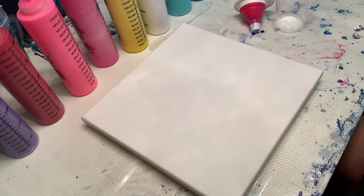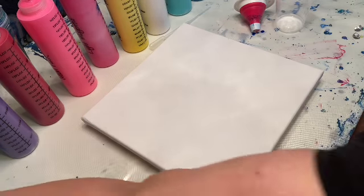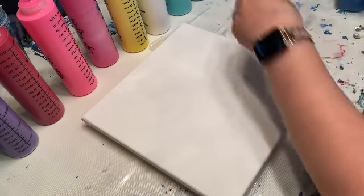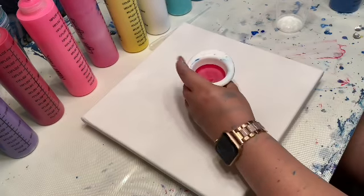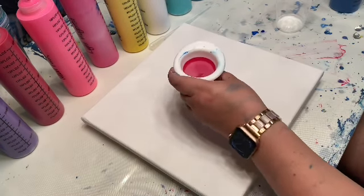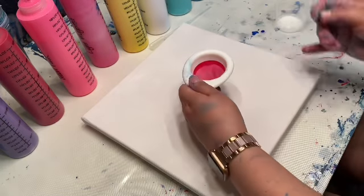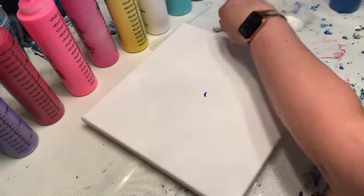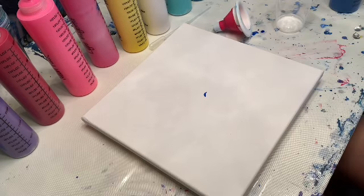Pro tip: make sure all of your colors are ready to be poured, because once you have this down it is incredibly hard to try to open up a paint bottle while the funnel is in your hand. I am going to put gloves on even though it's kind of pointless because I'm already covered.